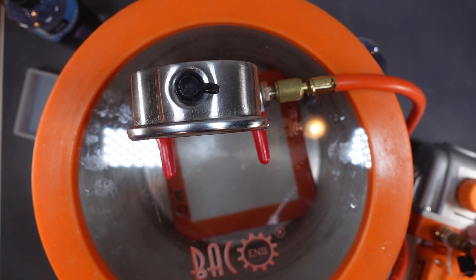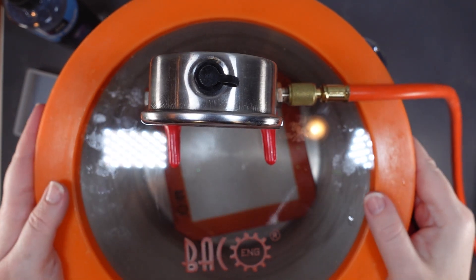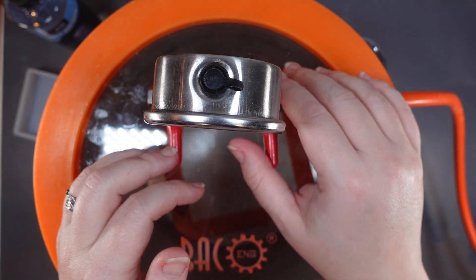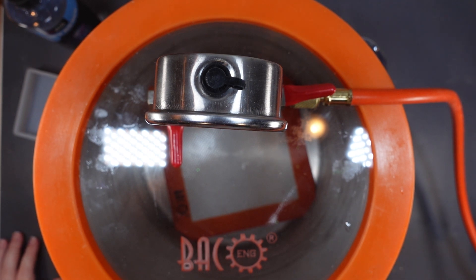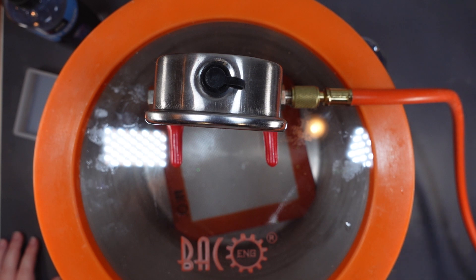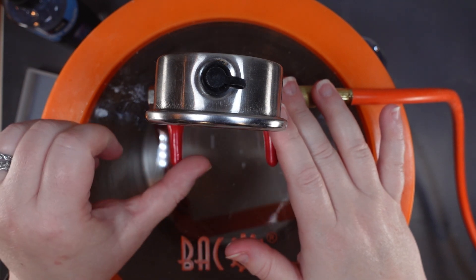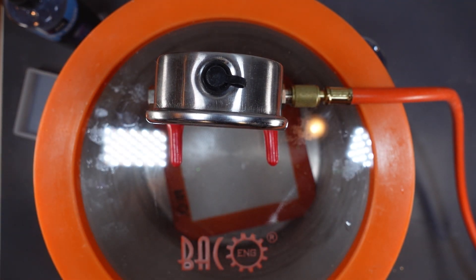You put whatever you're vacuuming in the bottom, put the lid on, attach the hose to the output, then connect the other end to the input of your pump. Always start with both valves closed. Turn your pump on, then open the valve — that pulls the air out of the chamber and thus out of your resin. Once at the desired pressure, close the valve first, then turn off your pump. If you turn the pump off before closing the valve, you'll suck air back in. I usually leave it about five minutes, then open the valve to let air back in.